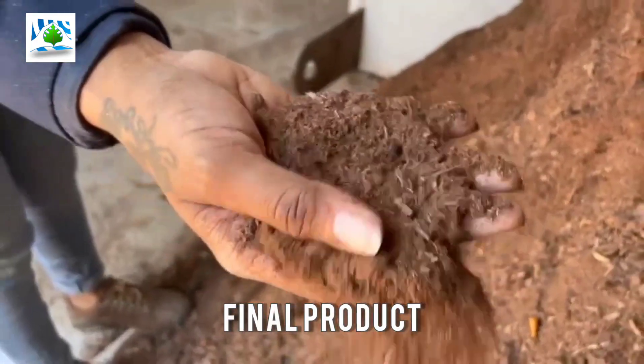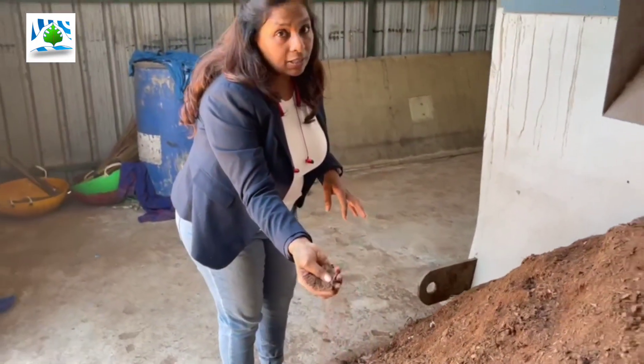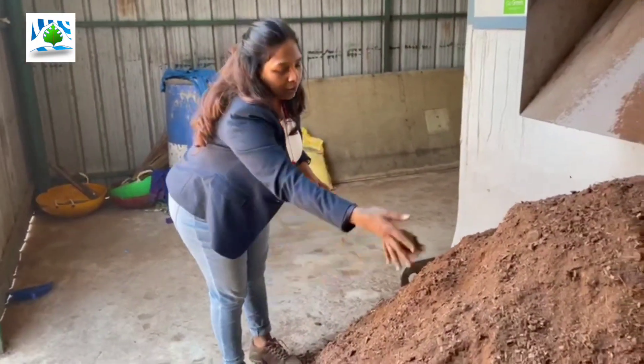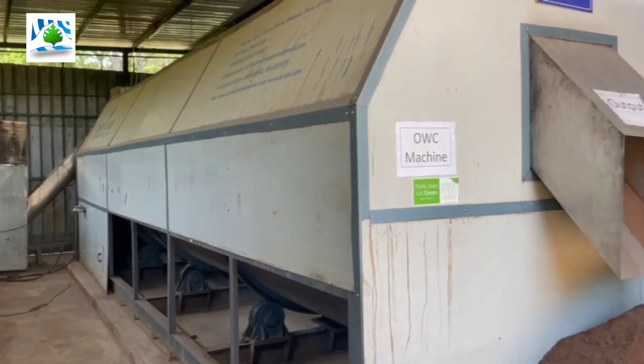This is the final result — as you can see, a high level of compost which is high in nitrogen, that is NPK: nitrogen, phosphorus, and potassium. This is a high-quality compost which can be directly used for plants or as a soil mix.